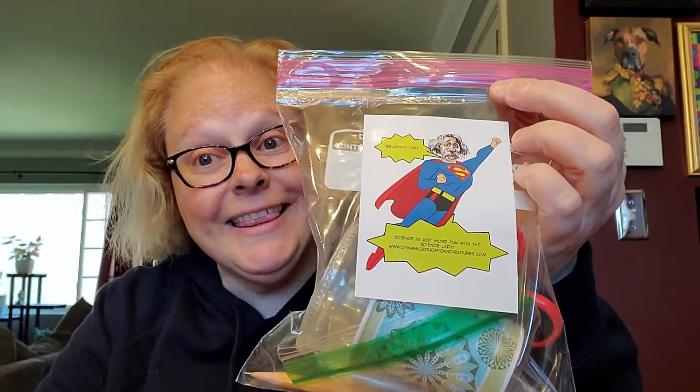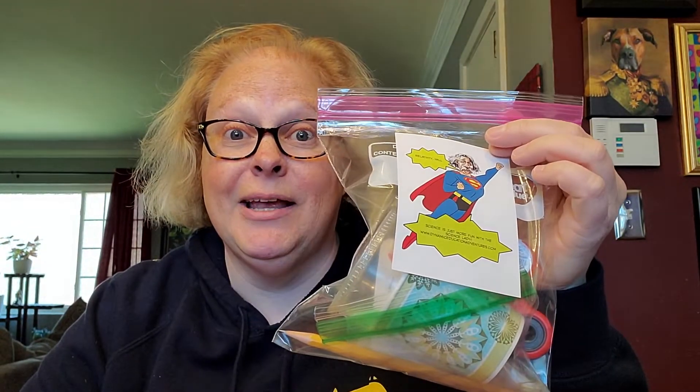Hopefully you went by the library and you picked up a kit that looks like this. If you didn't, pause the video right now, head up to the library, get that kit, and come back and hit play.